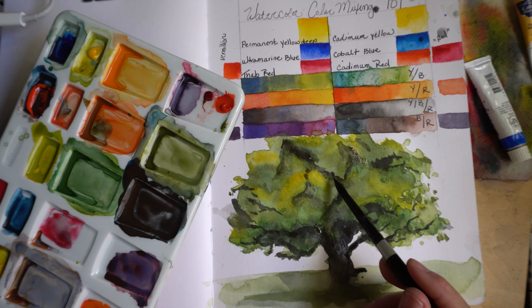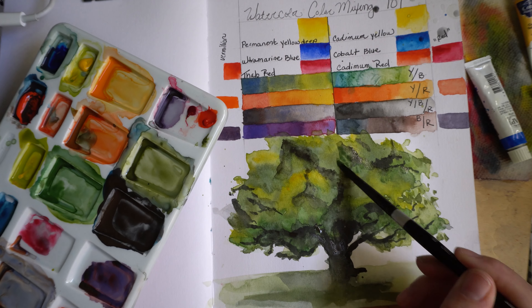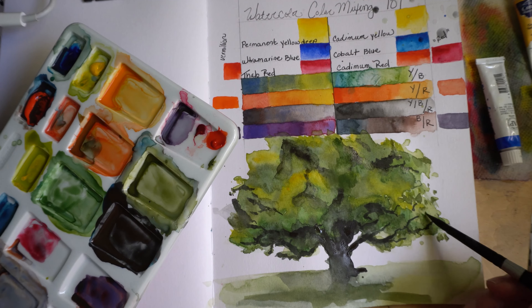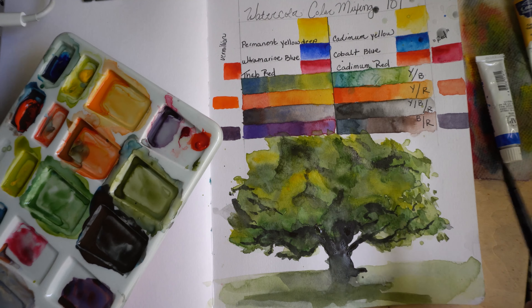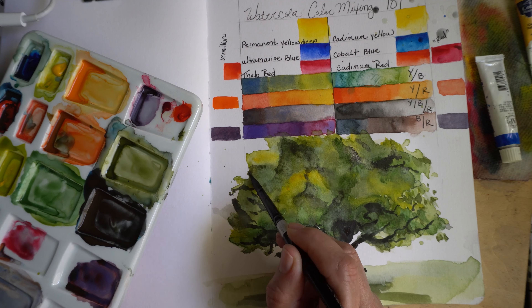If you put too much paint down you'll start to see the paper underneath, which isn't ideal. I'm going to activate some of my darker greens and pull those into the blacks so it's not as rough of a transition.